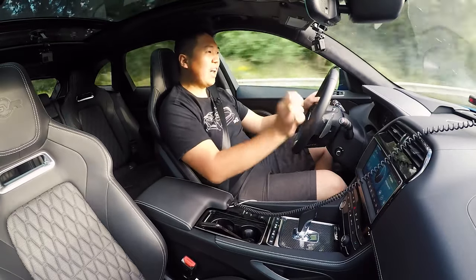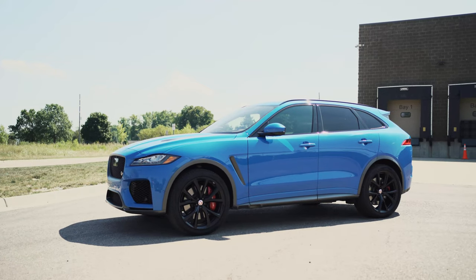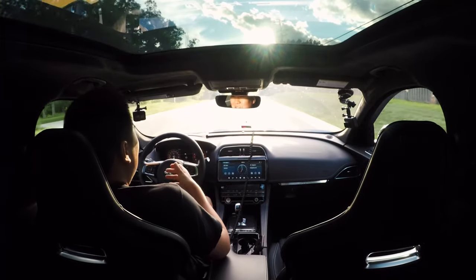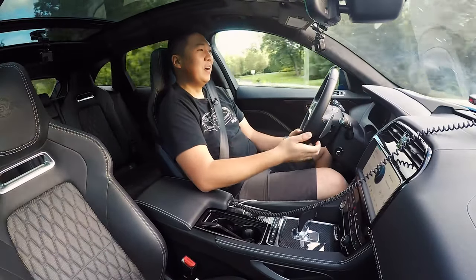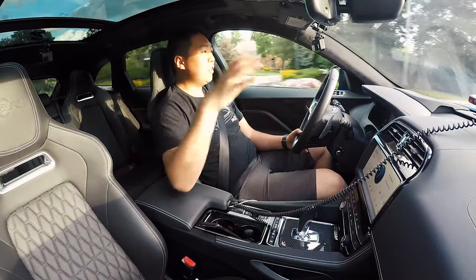Final verdict: while the Stelvio Quadrifoglio drives better — the handling, more direct steering, and weighting feel better — this might actually be more fun because it sounds so much better. You have a big smile on your face driving it; as soon as you see a red light you want to floor it and hear that supercharged V8 go. It's comfortable, the interior trimmings overall are nice, and it has some touches where if you're comparing back-to-back with competitors you'll notice the differences, but otherwise it's a very nice place to be with newer tech.